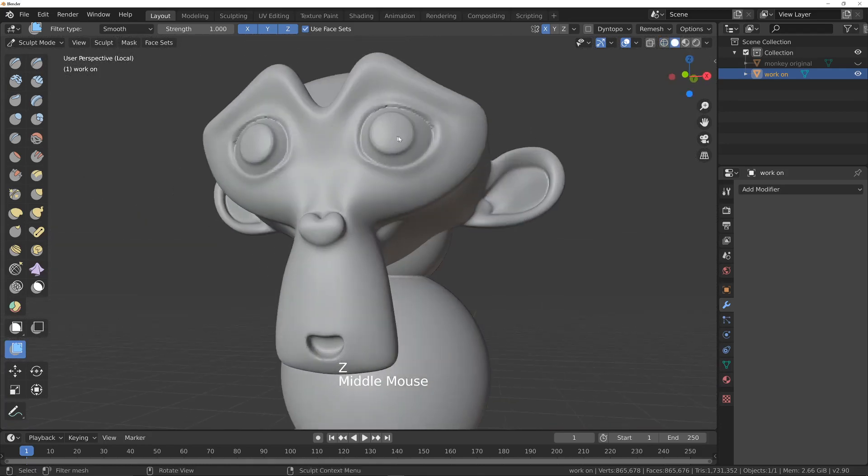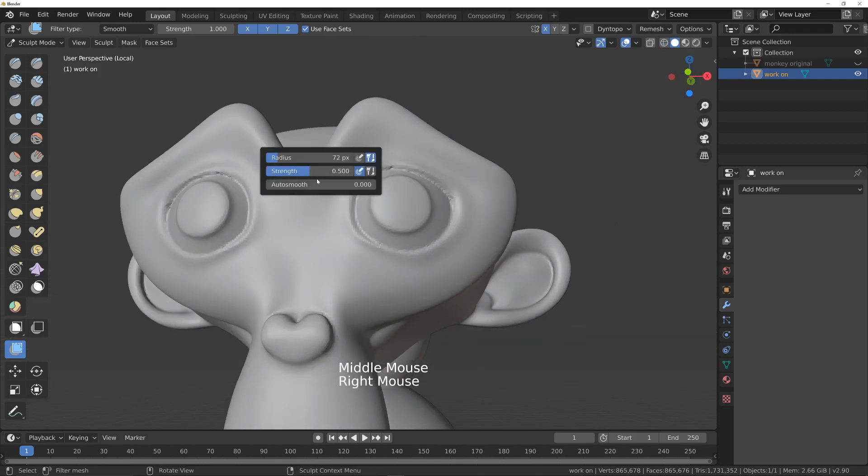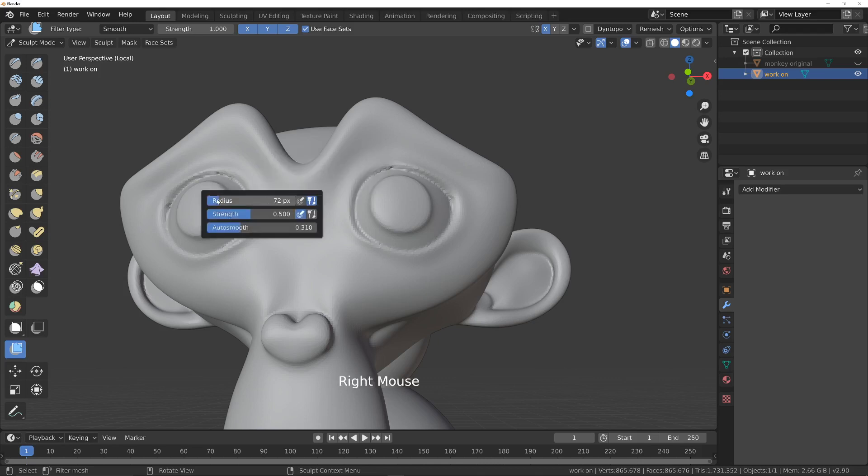I'm using this mesh filter, and you can change the mode at the top — we've got smooth, scale, etc., and there's also a surface smooth which smooths while trying to maintain the volume and shape. Let's have a go at that. This mesh may be a little bit too dense, but we'll give it a try. I'll come back out of wireframe and see what options we've got — maybe turn auto smooth up and turn the radius up a bit.